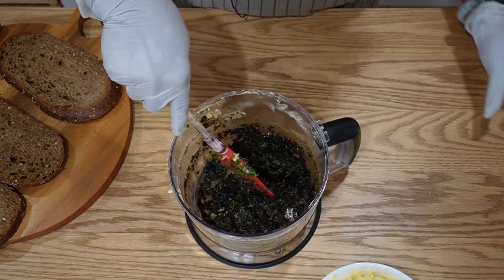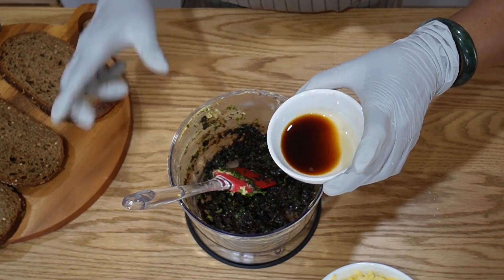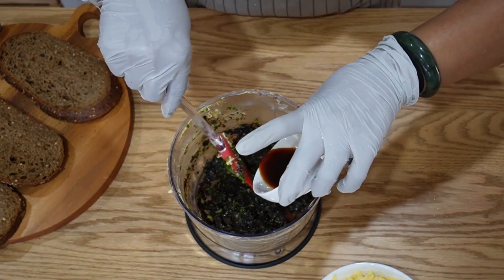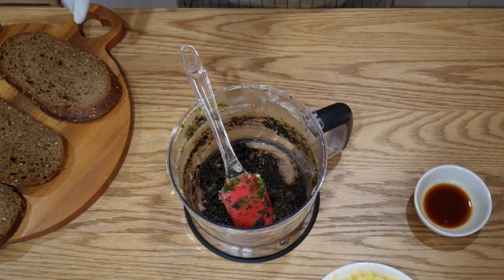Just give it a good mix. I'm going to pour in one teaspoon of balsamic vinegar and then taste it. If you don't like balsamic vinegar, don't add it in.